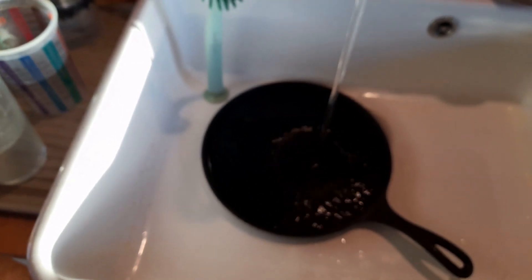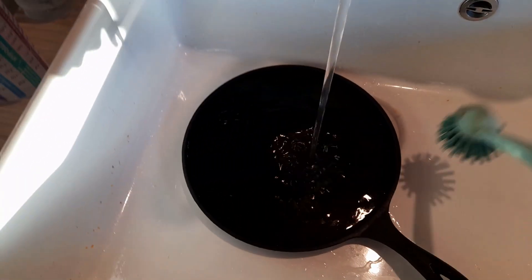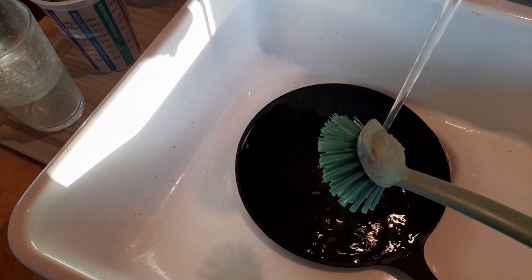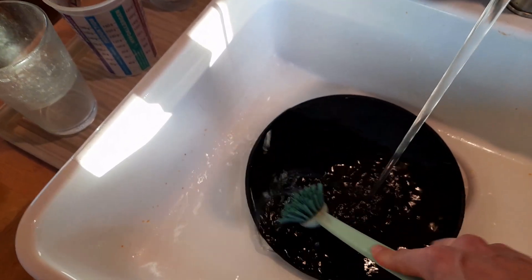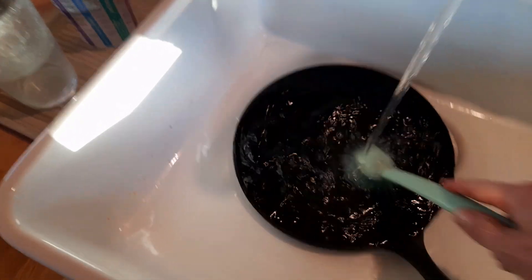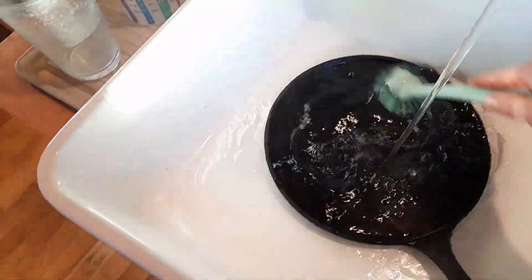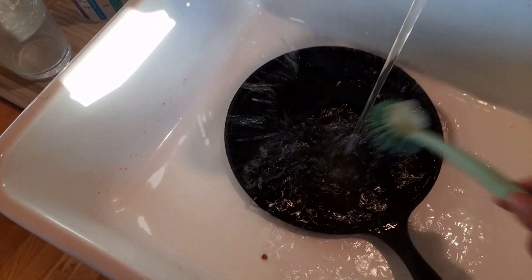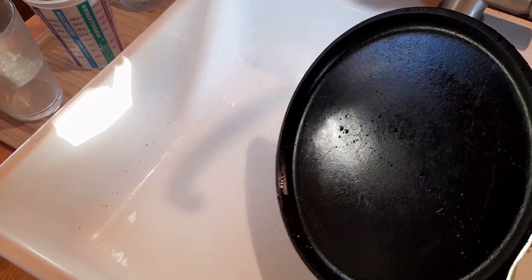You want to scrub them when they're hot and use hot water because that is going to be the easiest thing to help get them clean. I've got this little brush with a scraper side on the back, and that's all I ever need to just scrape off any stuck-on food and brush away the excess fat. And that's done. Look at the way the water just rolls off.